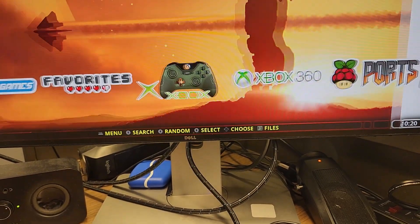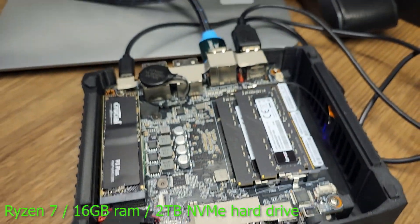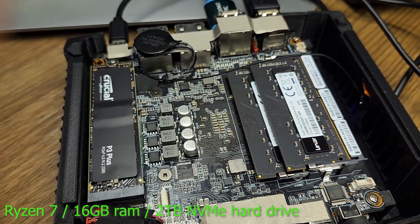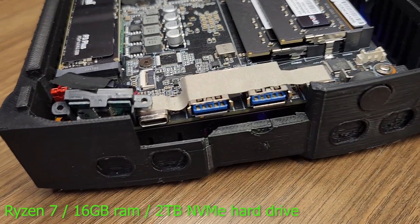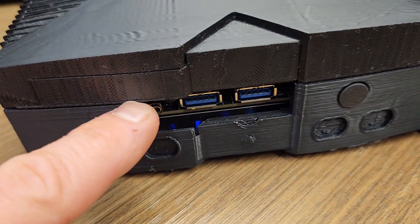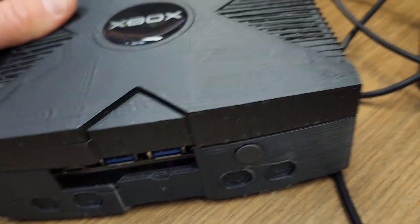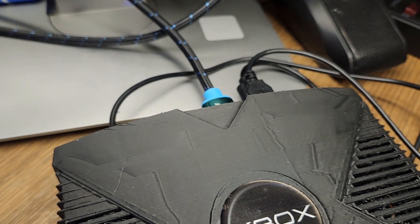Before we get there, let me show you the top — it kind of snaps on a little bit, and there's your easy access to your hard drive. I just double-sided taped the battery there. That's your two-terabyte hard drive, 16 gigs of RAM, easy access to your two USB 3.0s and your USB-C port, and this is the power button. You can barely see where the power button touches the button in there. In the back, you have two additional USB ports, HDMI, and DisplayPort — you can actually dual-monitor this.